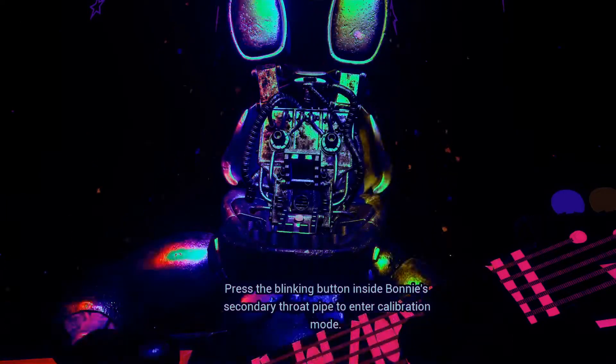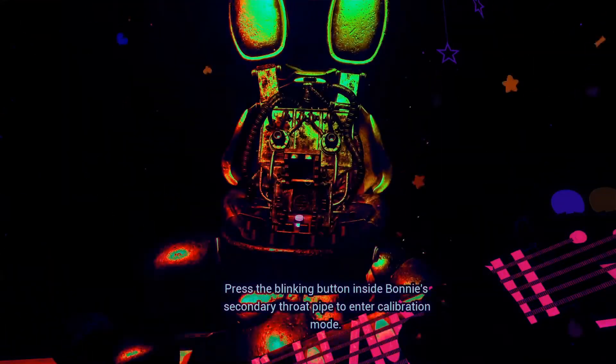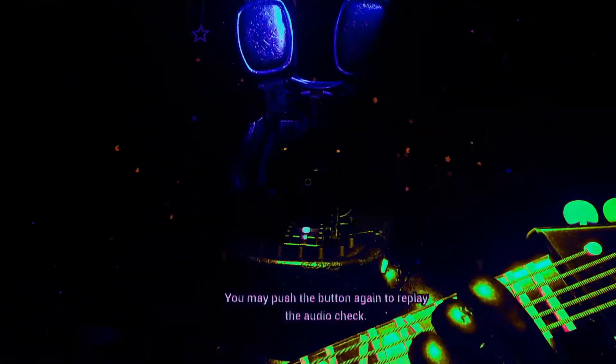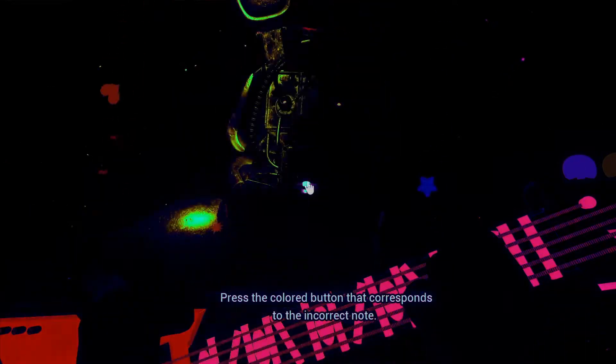Press the blinking button inside Bonnie's secondary throat pipe to enter calibration mode. Something is not right. One of those notes is out of tune. You may push the button again to replay the audio check. Press the colored button that corresponds to the incorrect note.